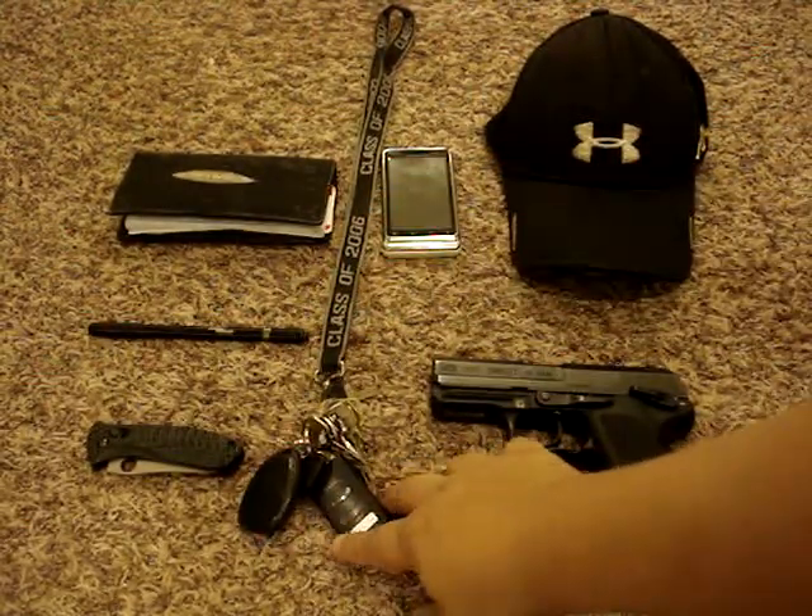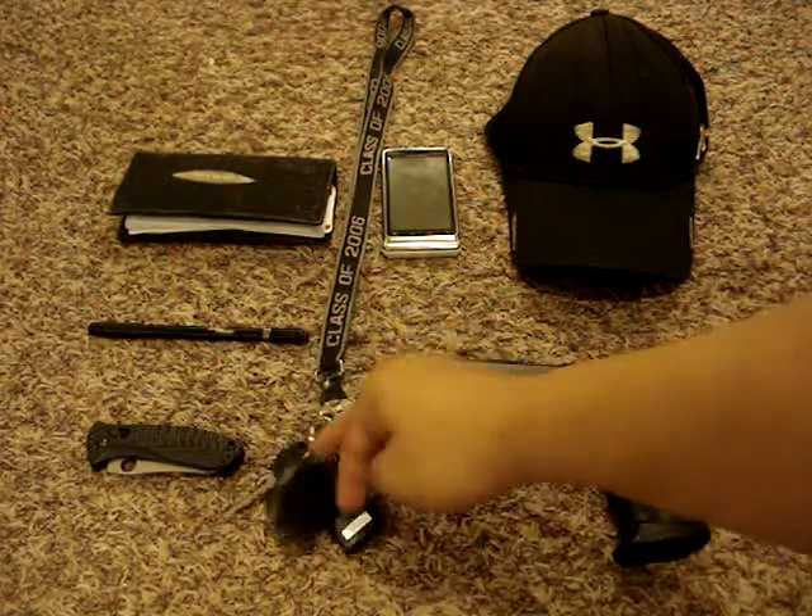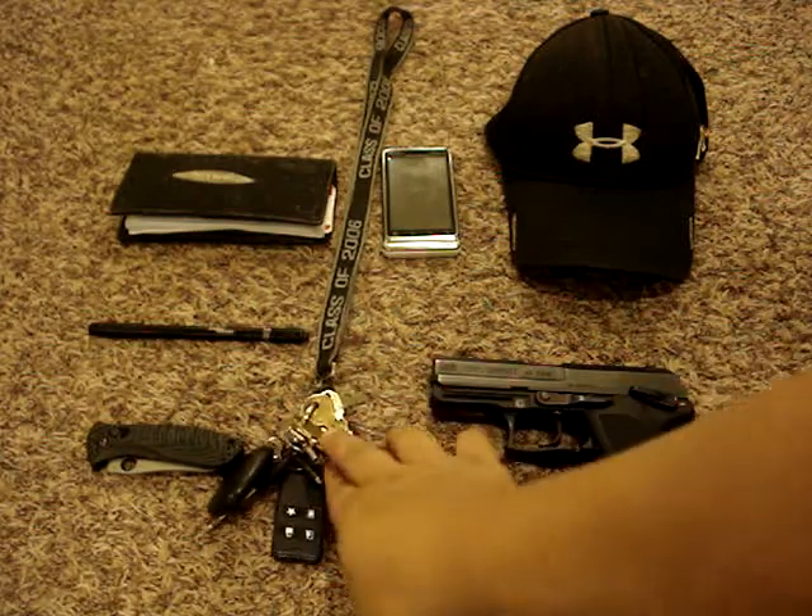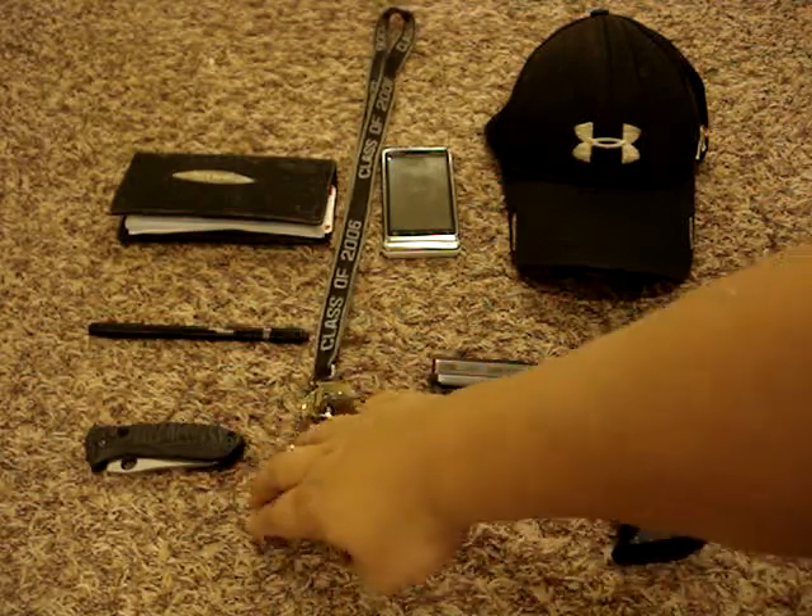In the middle we have my keys. I have my truck keys on it, my security system clicker, house keys, Harley key, and a bunch of stuff like that.